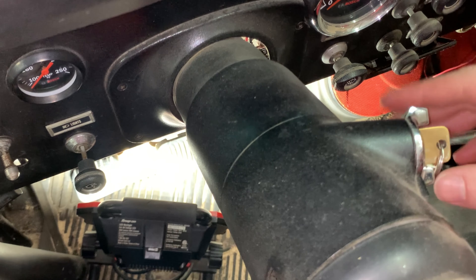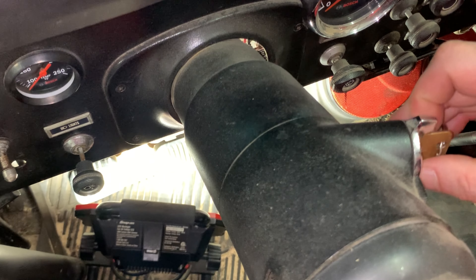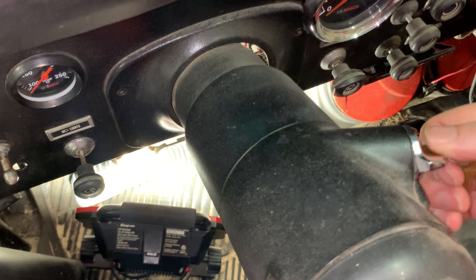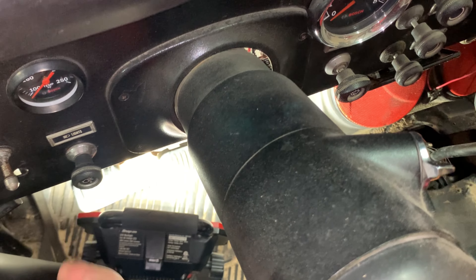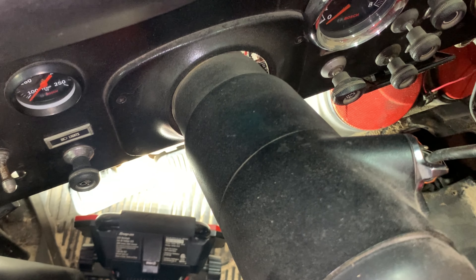But with the ignition off, there's a headlight warning buzzer. And it turns off when you turn the headlights off.